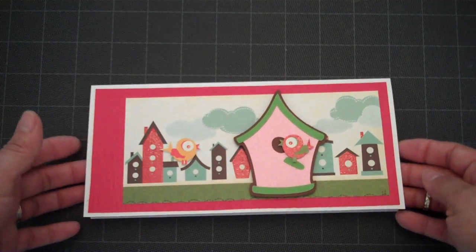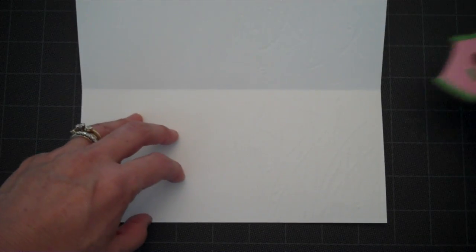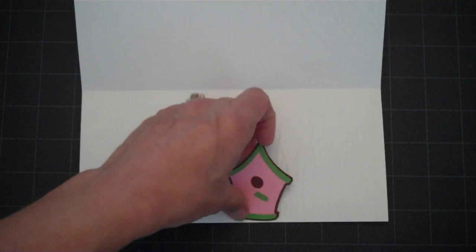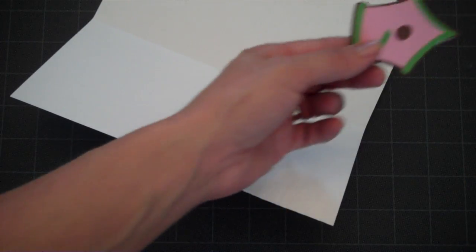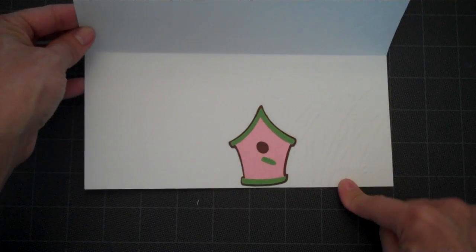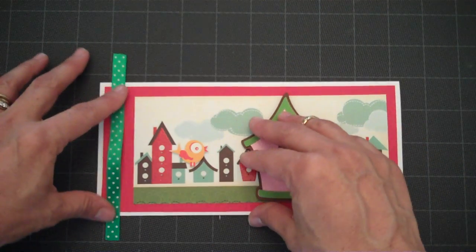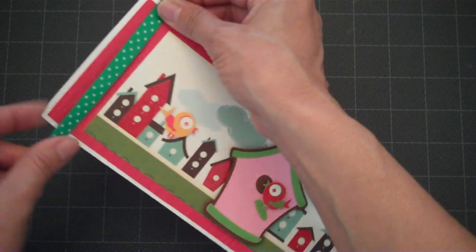Now we'll move to the inside of the card. Like I mentioned, I ran the right side of my card through the Cuddle Bug with the Bird Call folder. The next thing I'm going to do is attach this birdhouse right here at the bottom. And there we have something nice and springy when you open your card, with the embossed section on the inside. I was planning on adding ribbon on this side, but I failed to attach it before I put my mat down, so I'll just demonstrate what that would look like.